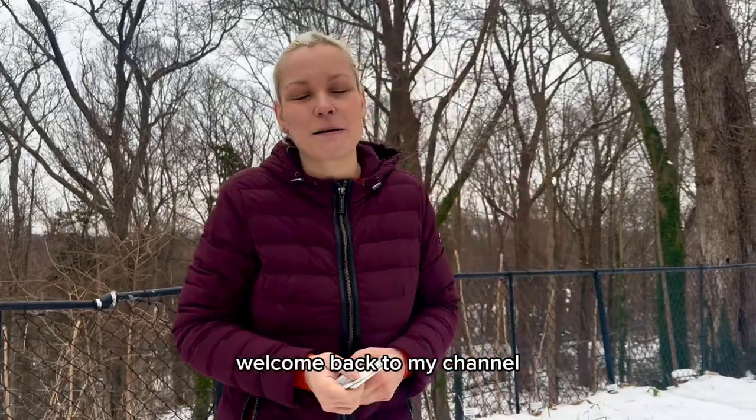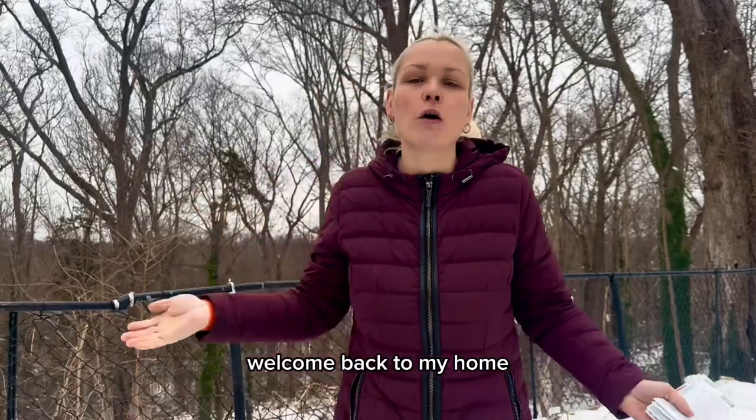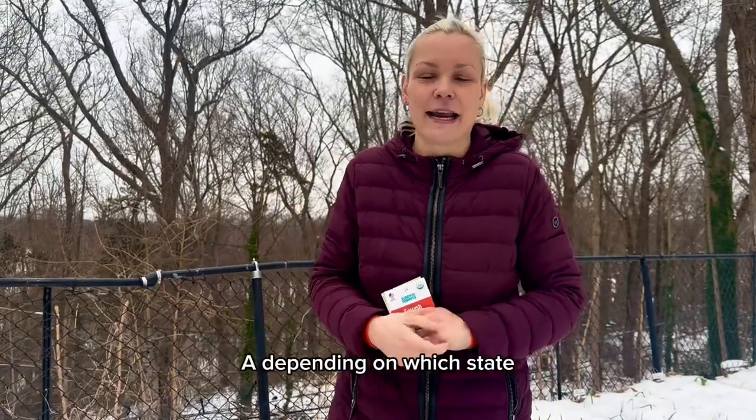Hey guys, how's it going? Welcome back to my channel, Gardening in Cold Spring Harbor. Welcome back to my home. Welcome back to Long Island, New York, Zone 7A.